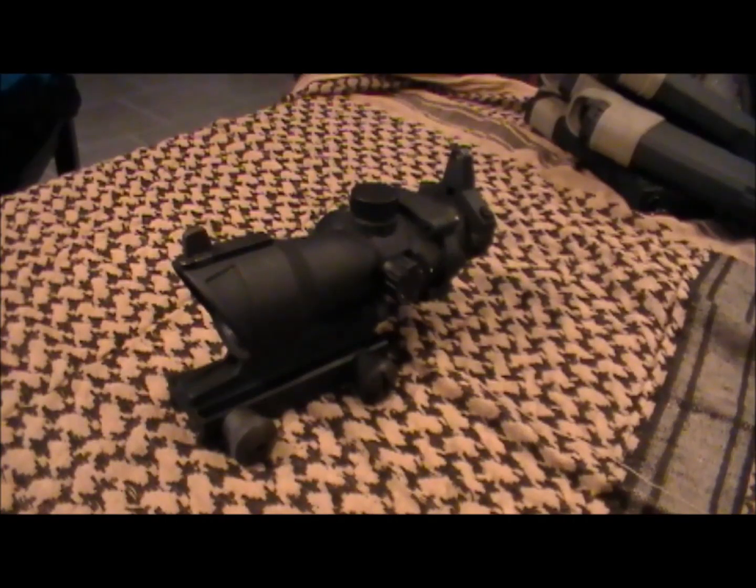This is a nice ACOG replica. It's only $60, which is relatively cheap compared to other replicas which are about $100 or more. It works great, it looks great, and it feels great on the gun. The scope itself functions great — I've never had any problems with it. I've been using it for a while and it's very durable. I've dropped it on the ground and played with it a lot, and it's hung in there. So I'd recommend this ACOG replica to anybody looking for one — it's not that expensive, it works great, and it's within most people's budgets.